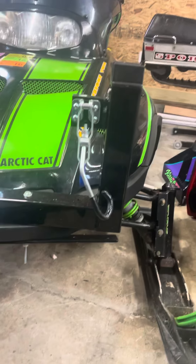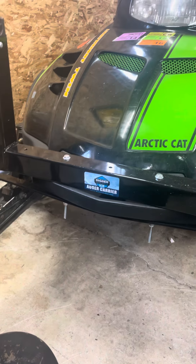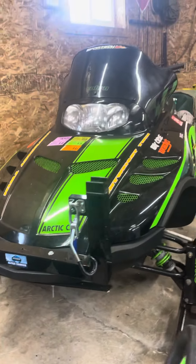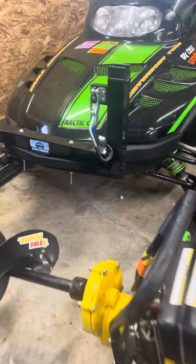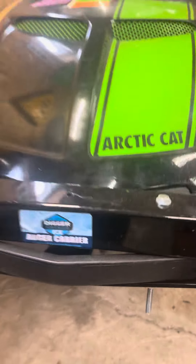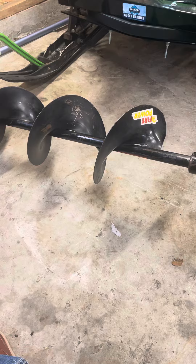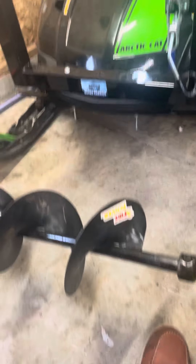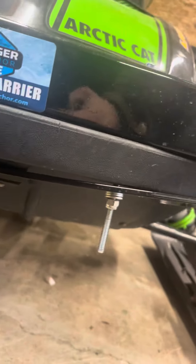A quick preview of the auger clamp for snowmobiles and four-wheelers — this is the Digger Ice auger carrier. I've got a Jiffy regular 10-inch auger, and basically all this is is just two clamps.